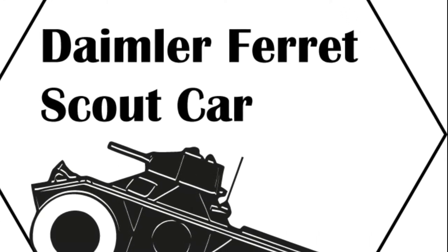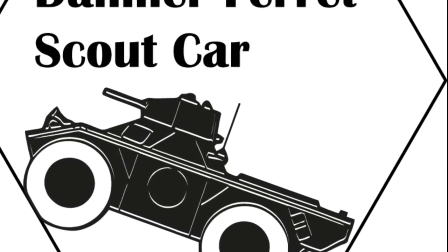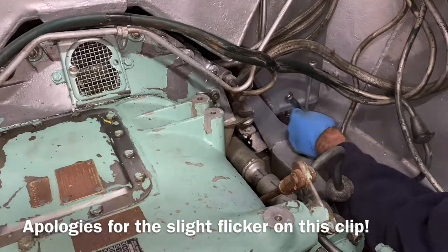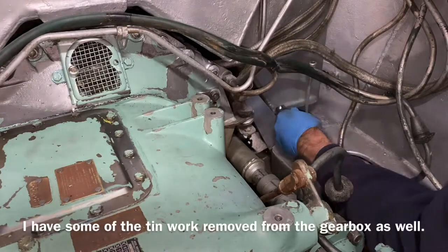In this video we're going to be covering removing and rebuilding the fuel pump in the Daimler Ferret. First things first is to try and get access. You need to remove the left hand escape hatch and the left hand battery box, and that'll give you access to the engine steady bracket.